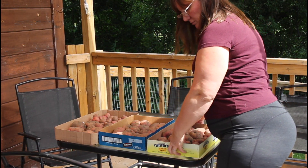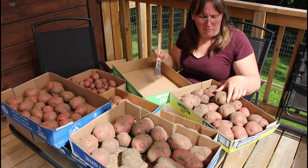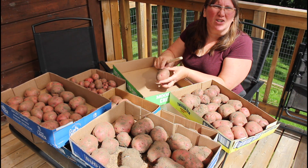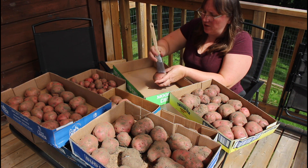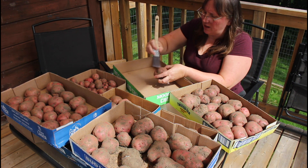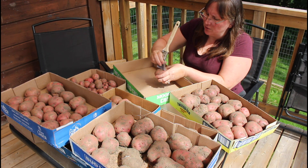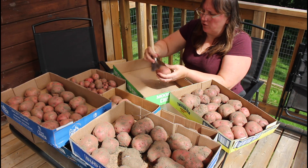Potatoes! We got 45 pounds of potatoes out of our garden. We brought them out and left the dirt on them. They were still pretty wet and the skins were very fragile. Now that they're a little more rugged — they've dried on the counter for over a week — I'm going to brush the dirt off of them and put them into storage.